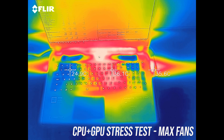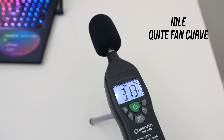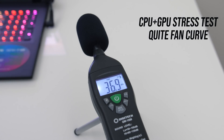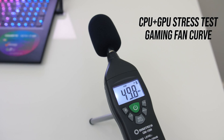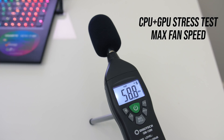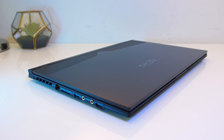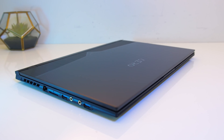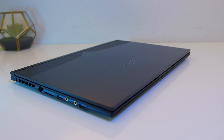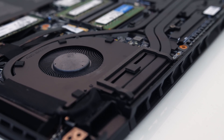The fans were completely silent at idle, however there was some coil whine present in my unit. Quiet mode does what it says even under heavy load. The normal profile wasn't too loud when under stress test, and the gaming profile was still quieter when compared to many other less powerful gaming laptops I've tested.